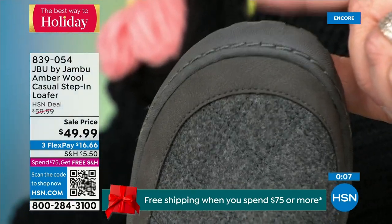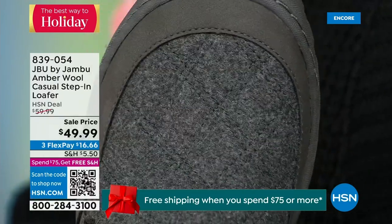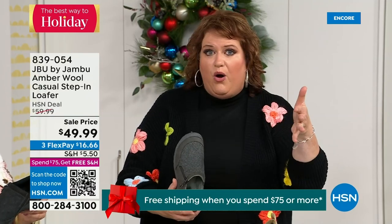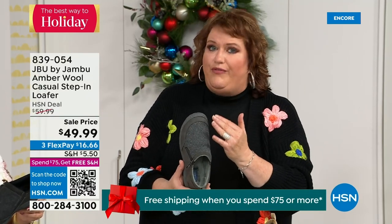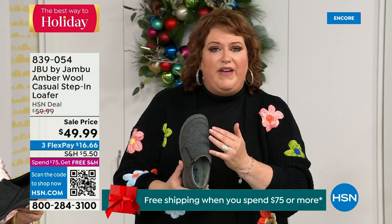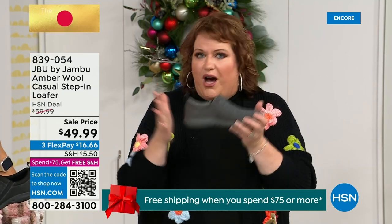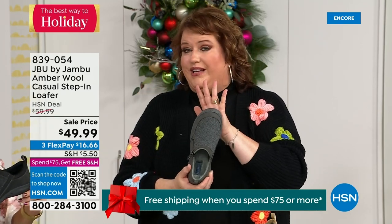The rounded toe is a big deal. Many people don't realize it until they wear it — you can move your toes around, there's no rubbing against the toes. There's that flexibility within the top of the Amber shoe. This is about being comfortable, looking smart, whether it's inside or outside.